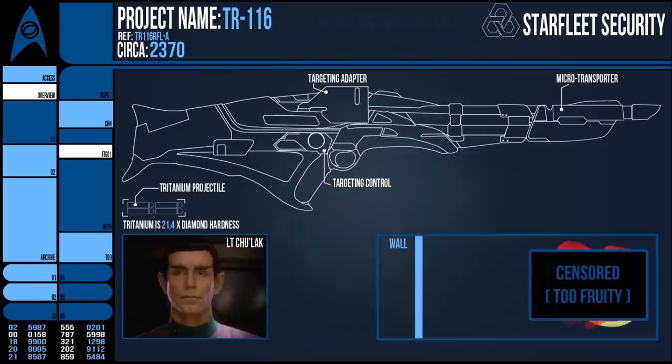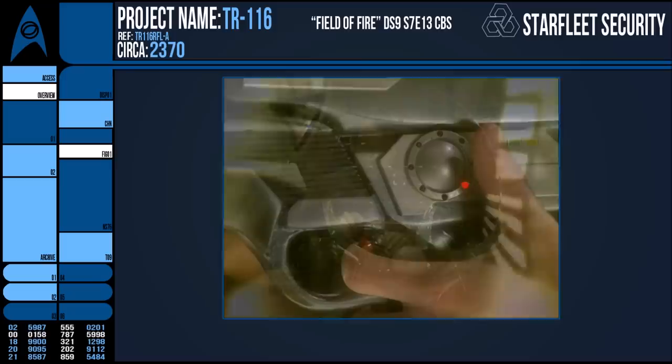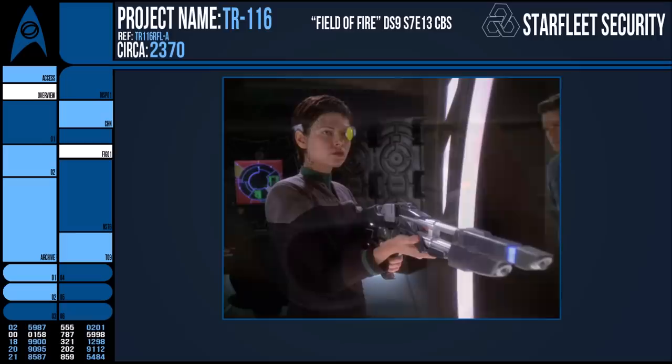Thanks for listening to this mini lore bite video. I need a name for them. What do you think of the TR-116? A cool idea in universe, or kind of wish it had never been discovered? Made for an interesting episode of DS9 to be sure, but much like the hyperspace ramming from Star Wars, it has the potential to really shift how battles are fought. Thanks again and goodbye.